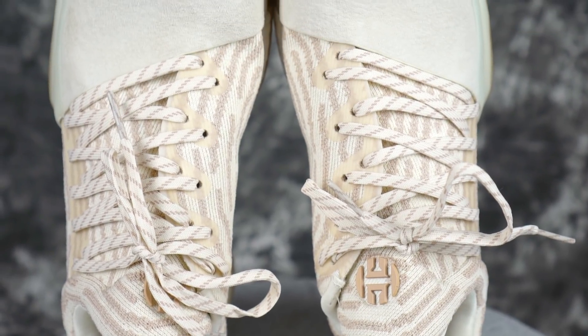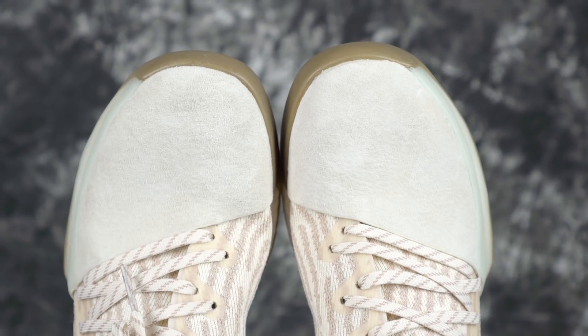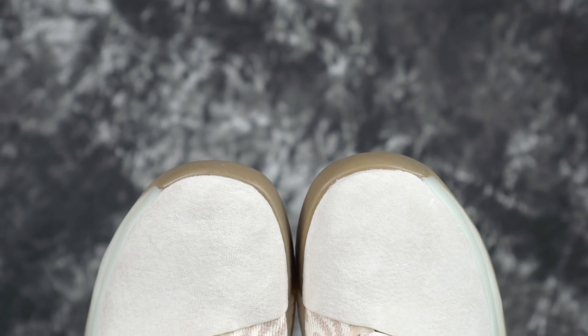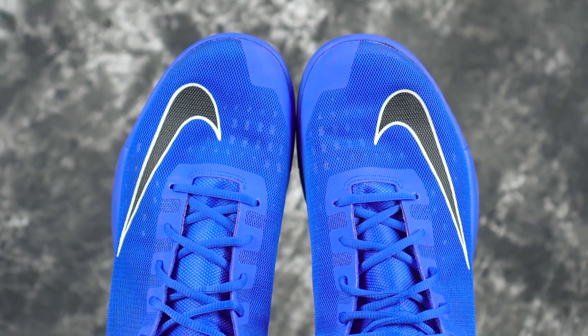The next one is the James Harden Volume 1. For me it just doesn't feel super wide — it doesn't bother me, and same here. It still fits a little wide. Maybe it's because there's so much material on top of your toe and there's no dead space on top either. But it still fits a little wide in the forefoot area, and if you have a wide foot those should be good.